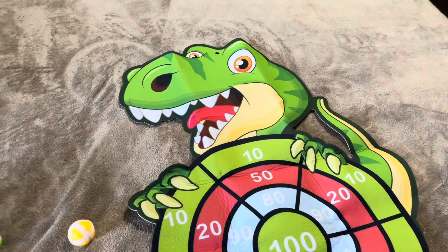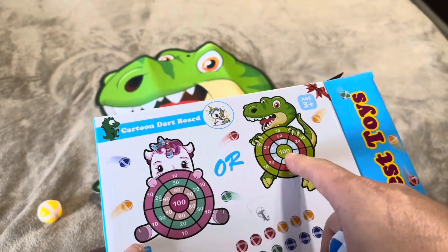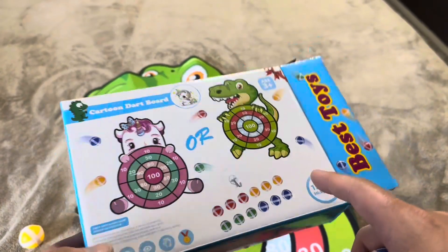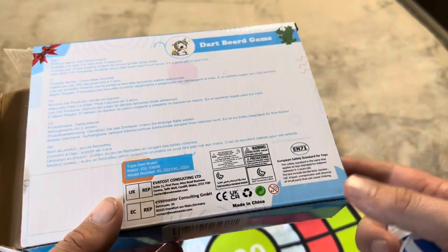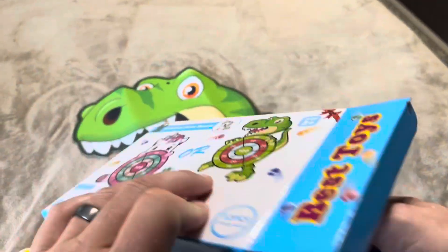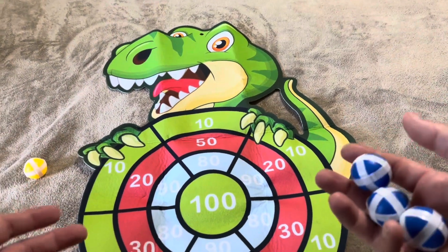Overall, I'm pretty happy with this cartoon dartboard. They do have the dinosaur one, which is the one I chose, or a unicorn option as well, and it comes with 12 balls. Overall pretty basic, but it will be a lot of fun for my kids to play with here in the house.